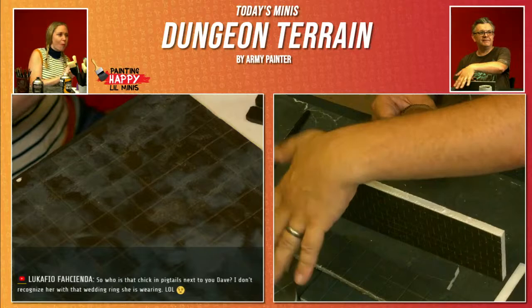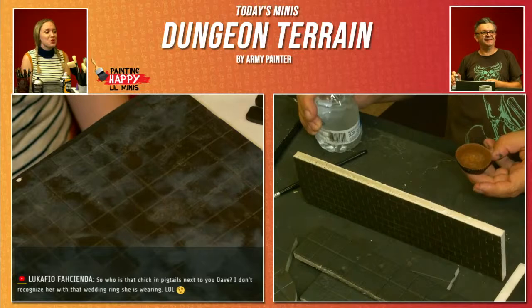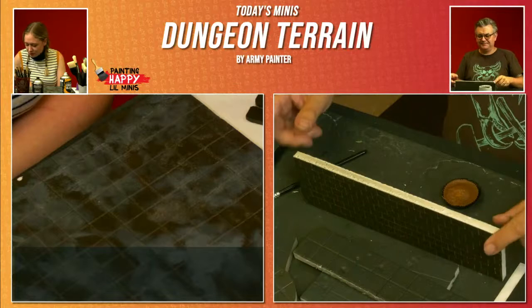I'm gonna paint these with the cabin base, which is like a chocolatey brown — so that's okay. Should we both be eating at the same time? Probably not. No, I already did it. You're late to the game. But when you're finished, then I'll eat, so we're not both chewing at the same time. That's good stuff.